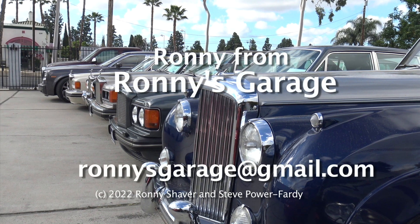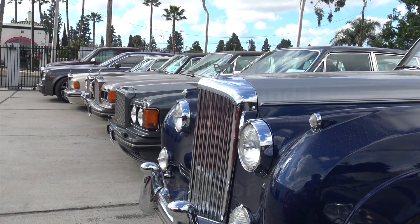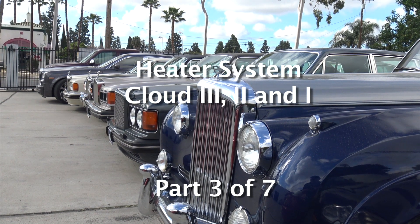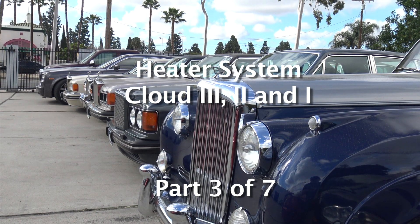Hi, I'm Ronnie from Ronnie's Garage in Southern California. We're having our monthly tech meet, and today we're going to be talking about the heater system on a Silver Cloud 3 and the other clouds also.